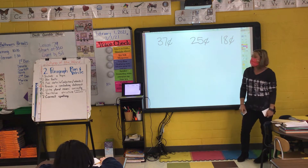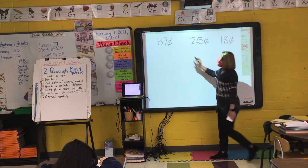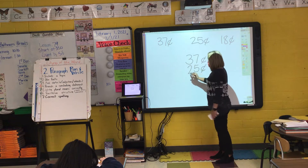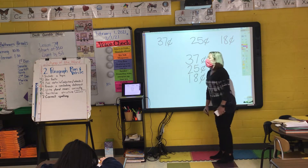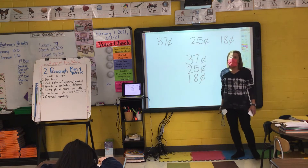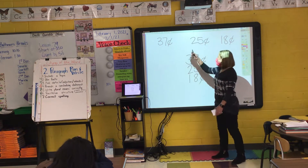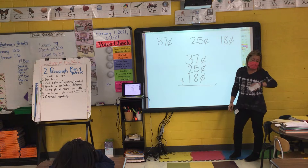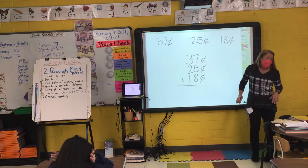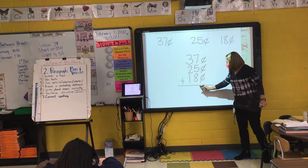Can I add them when they are going horizontally? No. So the first thing I have to do in order to solve this problem is I need to rewrite it going vertically. When I rewrite my number sentence going vertically, it is very, very important that everything is lined up. All my cent signs are lined up, all my numbers in my ones place are lined up, all my numbers in my tens place are lined up. After I have rewritten it, then I can add. But before I do any adding, the very first thing I need to do is write my cent sign down in my answer.